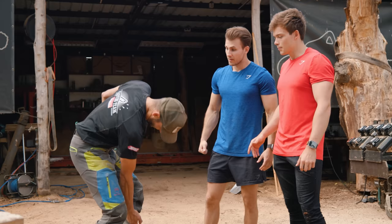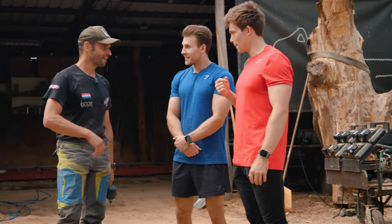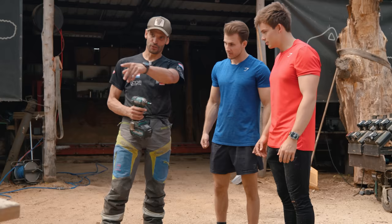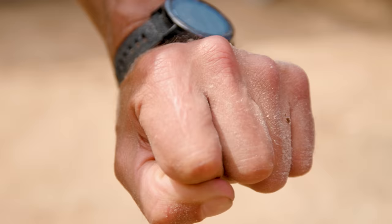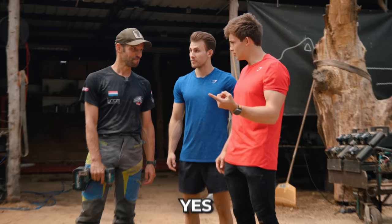Cut your leg open? I had no protections on — just shorts, nothing. It ripped me open with a chainsaw. I think 25 stitches to repair it. After that, it always depends. Just from the sanding, the flexing, you can still see the scar from the sander that we're going to use right now.